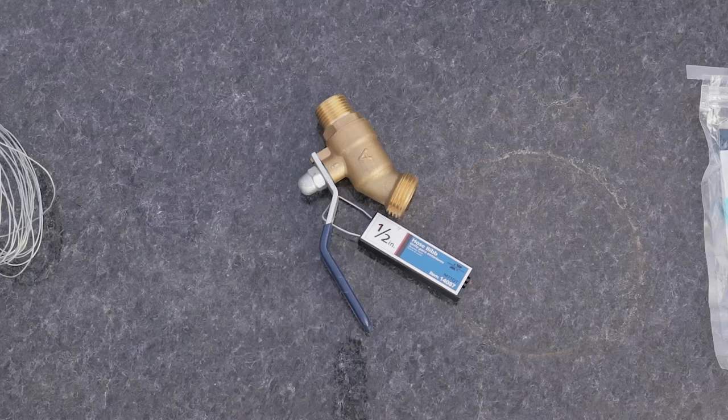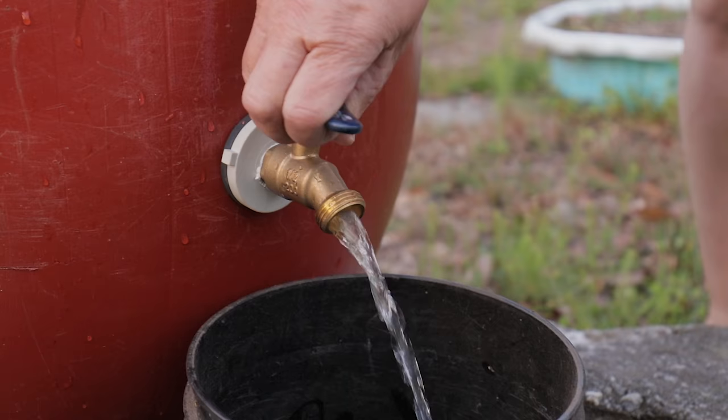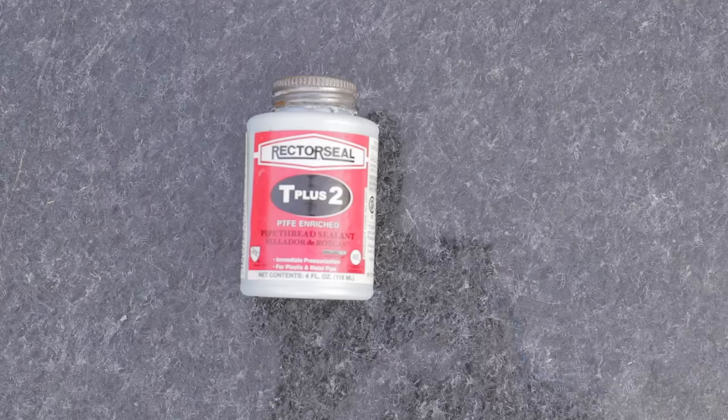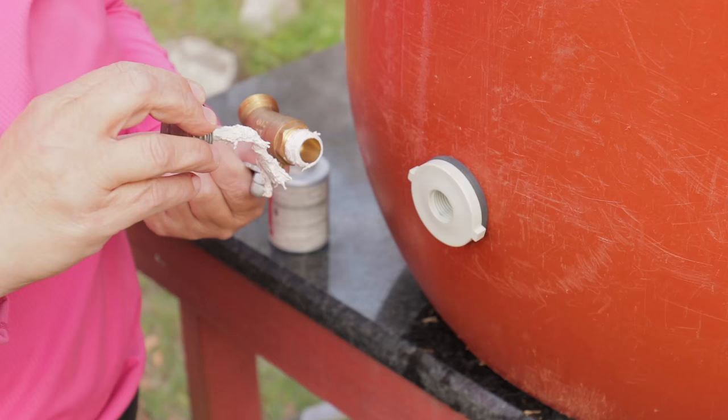You also need a half-inch hose valve — I like to get the copper one with the little handle that turns back and forth. You also need aluminum insect screen, which works perfectly in the sun and won't break down. And you need a small container of pipe thread sealant, which looks like white pasty stuff.